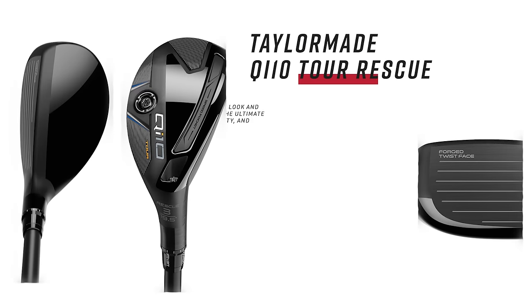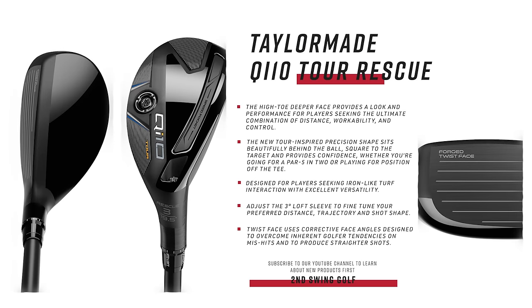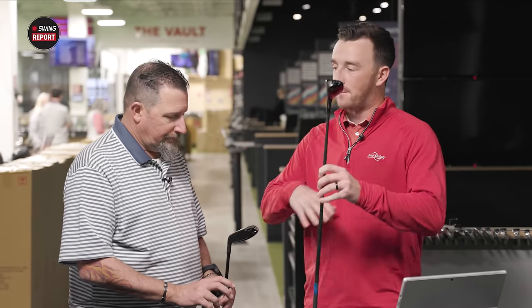The QI10 Tour has a very different shape — deep face profile, very compact and workable. It features an adjustable loft sleeve to dial in loft and launch conditions. This one is only available in three options: a two-hybrid, three-hybrid, and four-hybrid. That's where you could have multiple of these models in the bag.